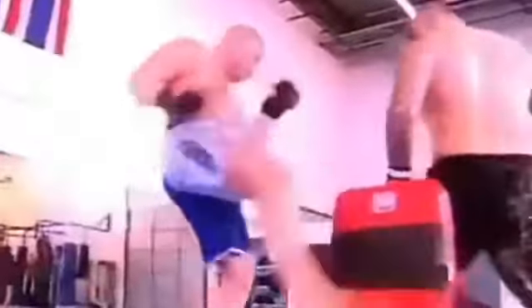For 265 pounds, that man can move. Now we know Brock is highly conditioned. When we return, we're going to see him work on his technique. Don't go anywhere — this is UFC All Access.